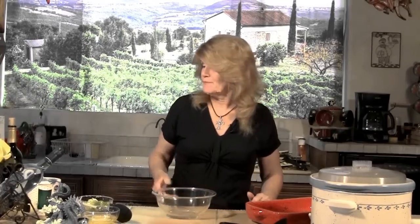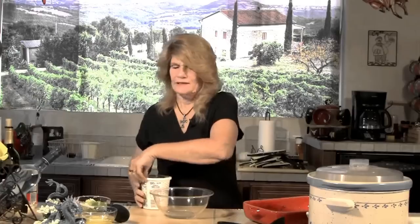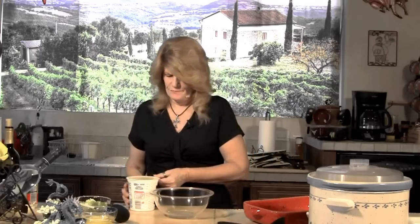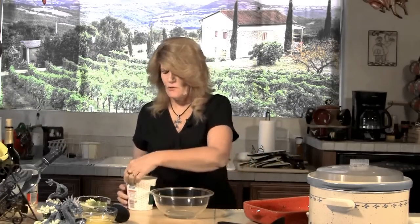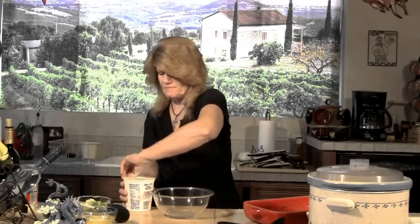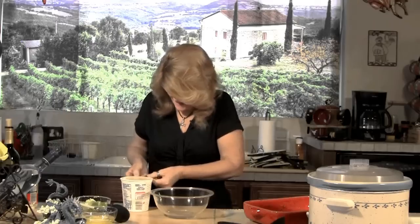Our sauce has been cooking about two and a half hours now. We're going to make some stuffing to go along with it. I'm going to take some ricotta cheese, about two and a half cups. The low fat is preferable — remember, we're trying to keep this low fat, low calorie. I should have opened this before; they never work the way you want them to.